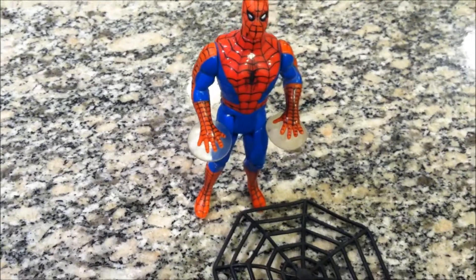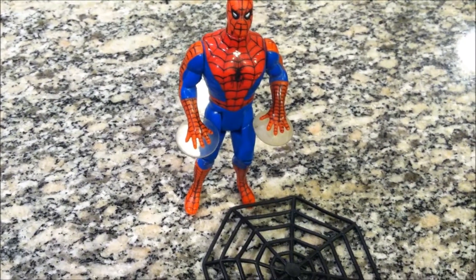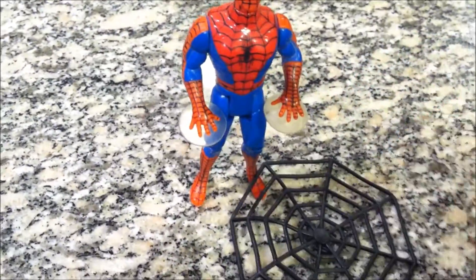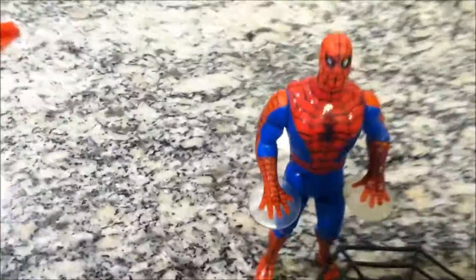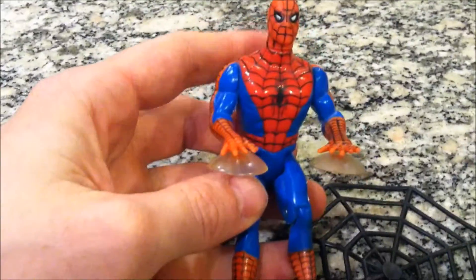What we got here is a 1990 Toy Biz Spider-Man action figure with web-sucking action — gotta love that name. Comes with a little web and little suction cups on his hands. While cleaning this figure, one of them fell off and I had to glue it back on.